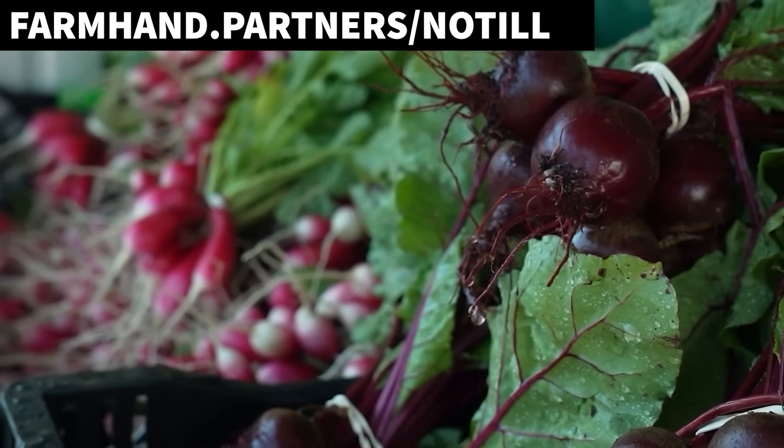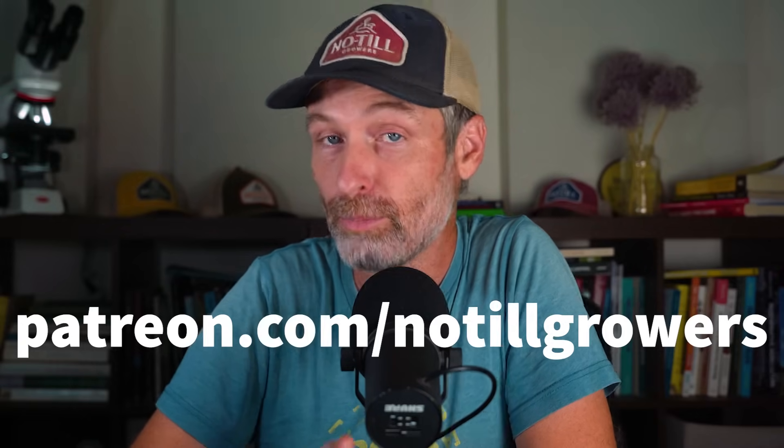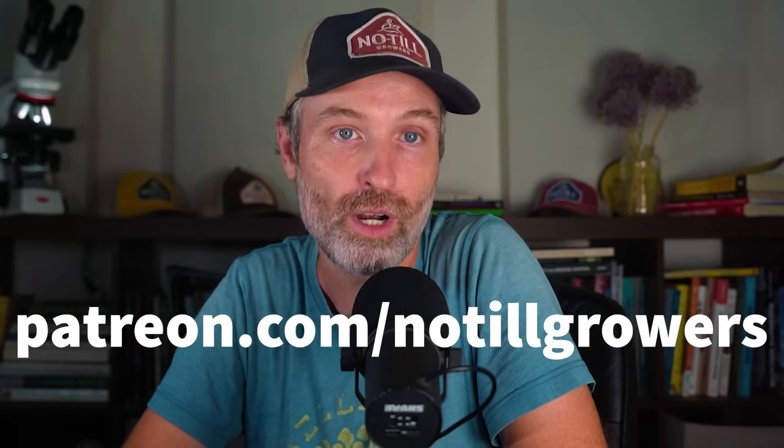Back to the show. If you, the listener, are enjoying this podcast and getting even a small amount of value from it, consider supporting our work over at patreon.com/no-till-growers. I will try to get to questions from everywhere that questions come in, but I will always get to your Patreon questions.